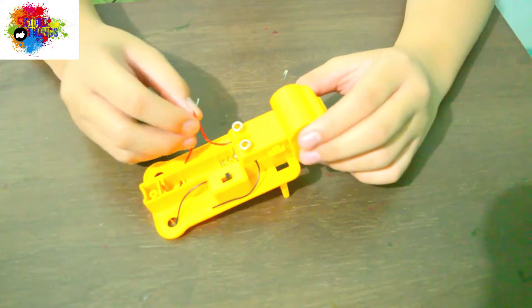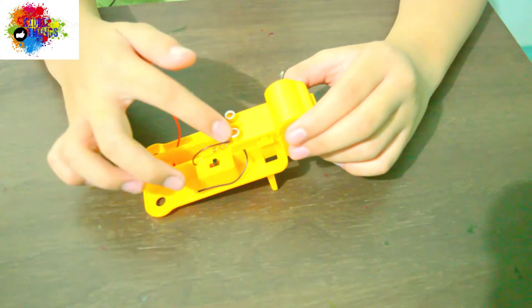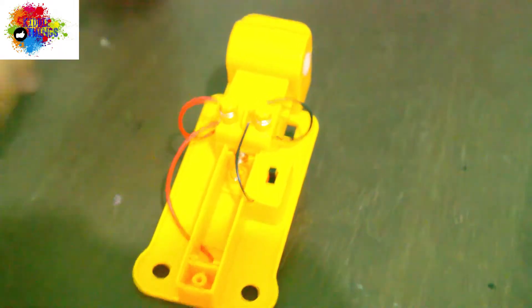What you need to do is connect the two red wires on the terminal hole, and the same thing with the black wires but on the second terminal hole. Like we always do, guys.